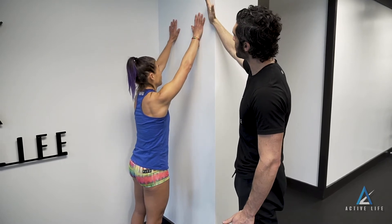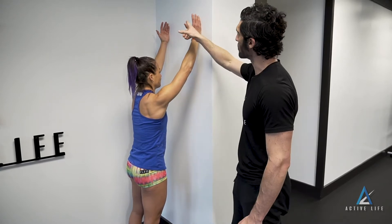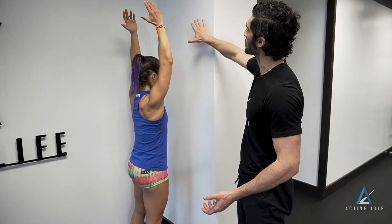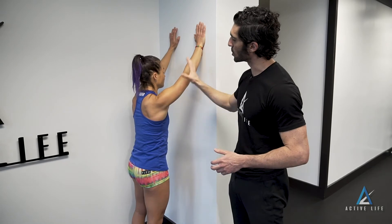Point thumbs behind you, and now bracing your midsection, not letting anything change here, you're going to raise thumbs up and towards the back of your head, holding for as long as your coach prescribes before returning to rest them on the wall. Everything here is fixed — shoulders doing the work.